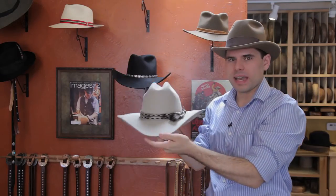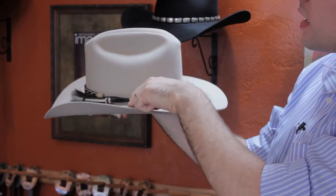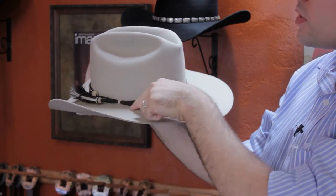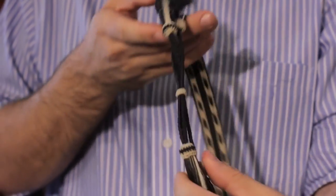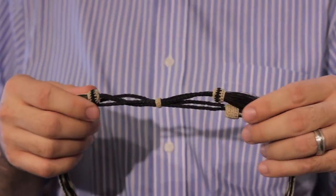Our third type of hat band is a braided horsehair hat band. You can actually see it has a loop that goes around the braided horsehair strap and that actually slides back and forth. So that's the third type of hat band.